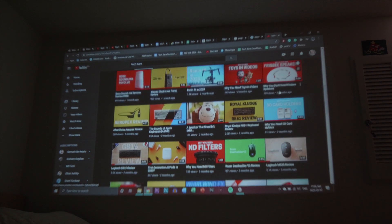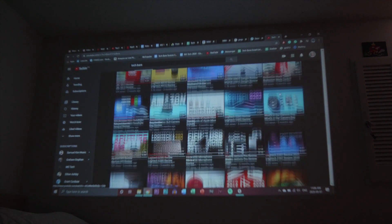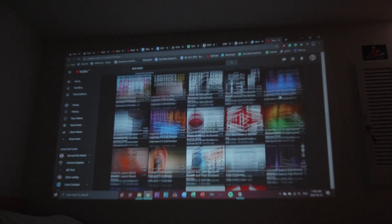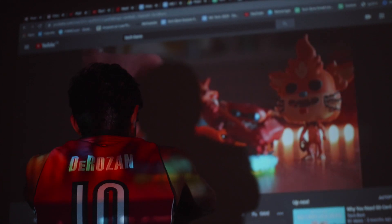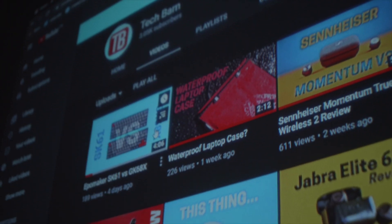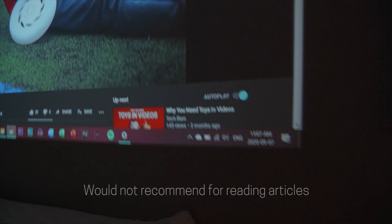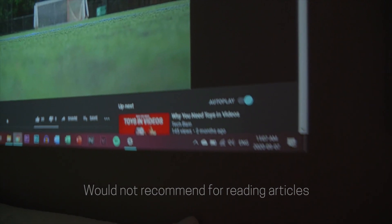Moving on to our experiences with this projector — they've been pretty satisfactory so far. In near-perfect lighting conditions where the room is pretty dark, the colors are vibrant enough and the pixels aren't really noticeable from a distance. The 1080p resolution at 100 inches wasn't a distraction, and I was really satisfied with the result. Sitting closer you can start to see pixels, but that's not really what a projector is meant for. One thing we did notice was that the edges of the display were blurry at times, even though the center was still in focus — not anything major, but worth noting.